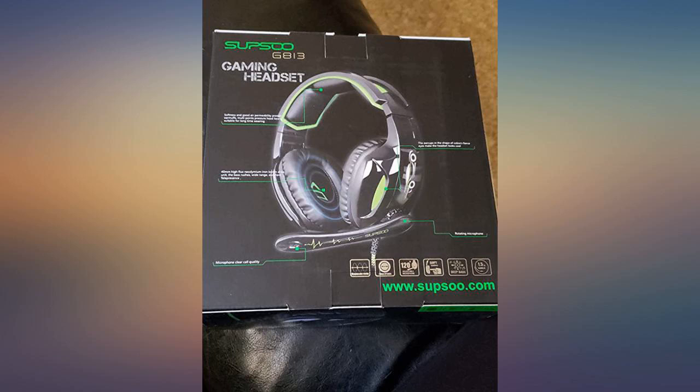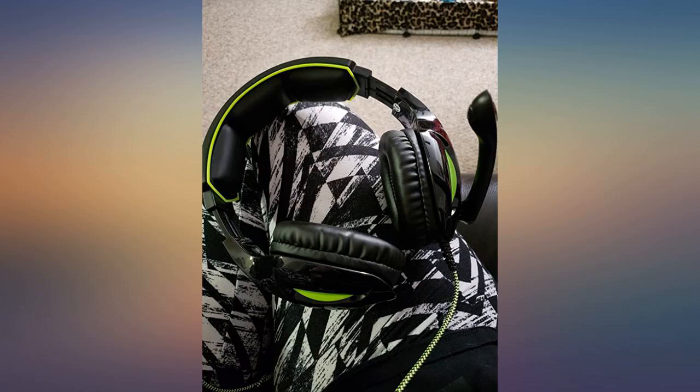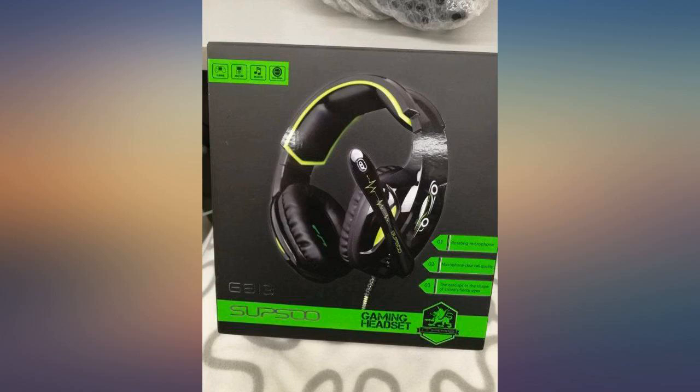Earpads are large and soft. The huge pad on the top of the band is perfect. The whole thing is very large — so awkward and bulky on my head. It would fit a larger head well, I think.